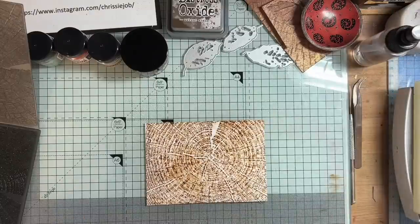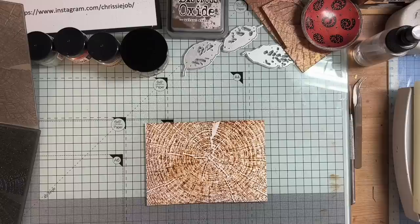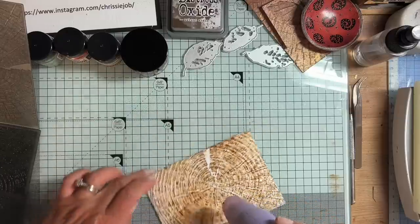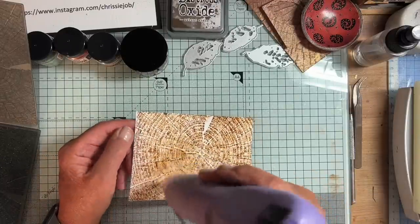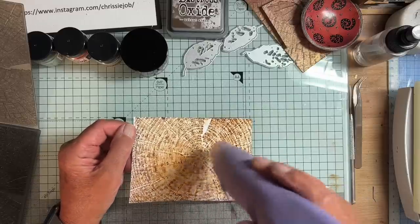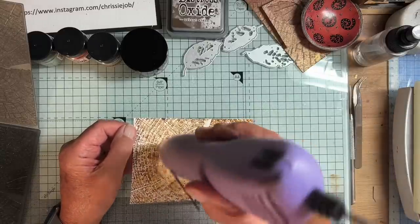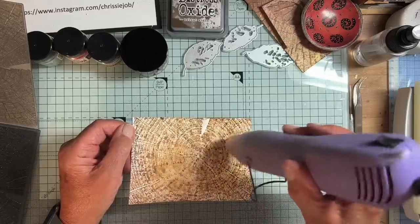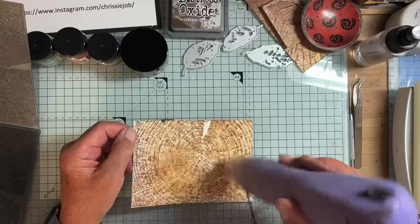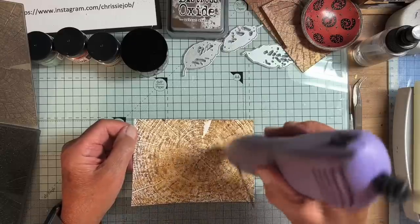Now I'm going to dry this. In the ordinary way you could leave it to dry, but I'm going to hurry it on its way just a trifle, so I'm going to use my heat tool.